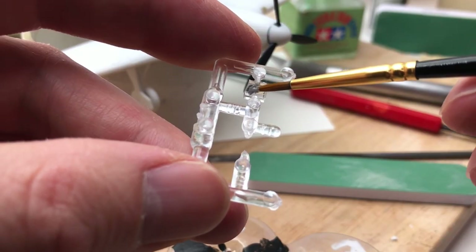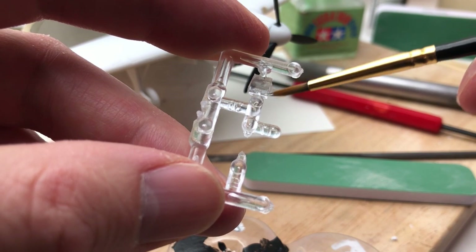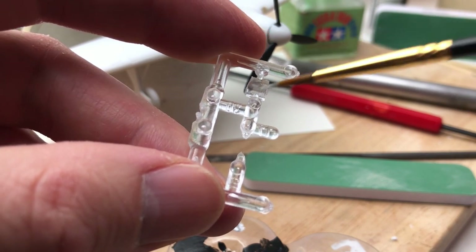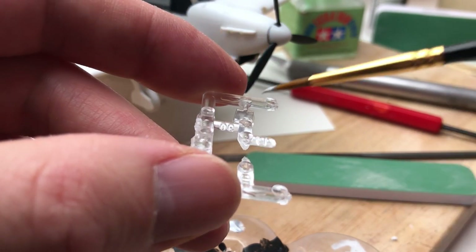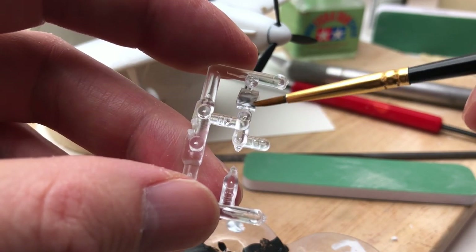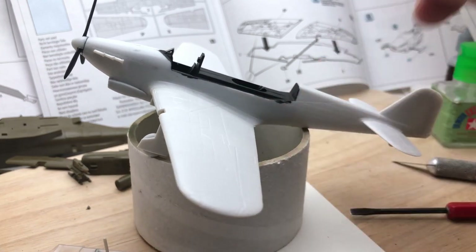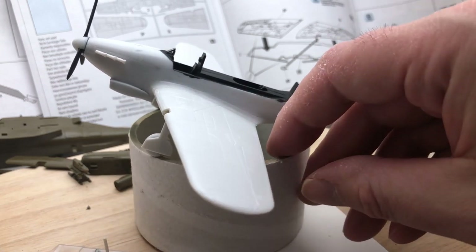I painted the inside of the wing light silver because the actual inside of the wings is white plastic, so it would have taken forever to paint inside there — it just made sense to paint it silver. It worked quite well. So there it is, pretty much put together — it's time for the main parts of the painting.